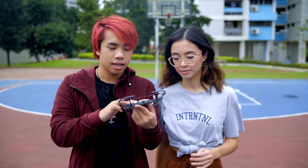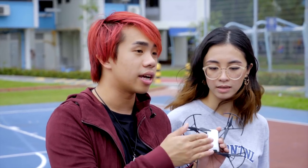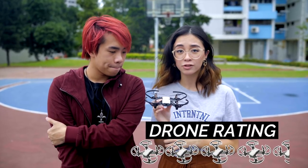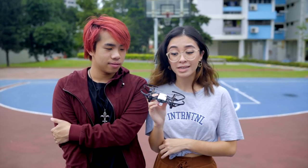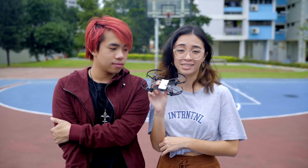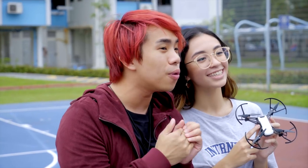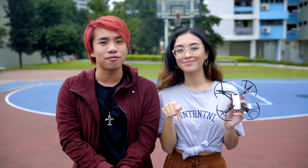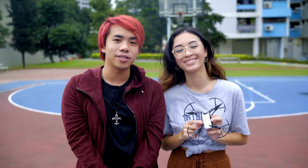We are now going to rate this product. For me it's a 4.5 out of 5 because it fulfills its purpose for kids and beginners learning to fly. I'd give it a 4.5 too — it's really good for beginners, even though it drifts due to wind. I'd use it for travel since it's so small you can bring it anywhere. Check out the links in the description to purchase it, and if you have anything you'd like us to review on WeView and Review, leave a comment below and we'll see you in the next video.